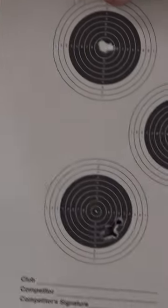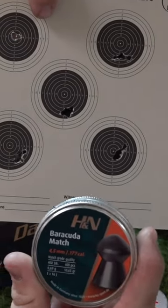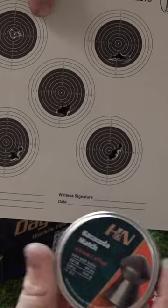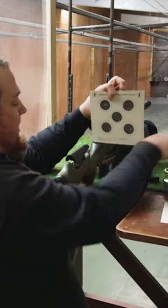The next ones were the Barracuda pellets, which produced the top right group. We had a little bit more windage drift on that top right group with the Barracudas. At 20 metres, which is what we're shooting at the moment, that would be fairly acceptable.